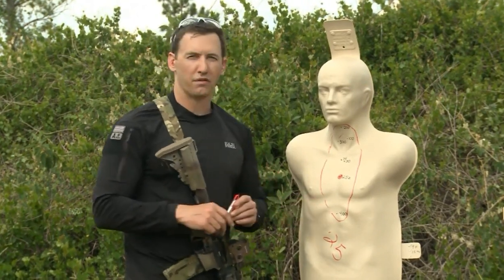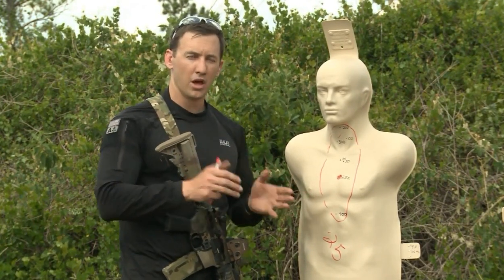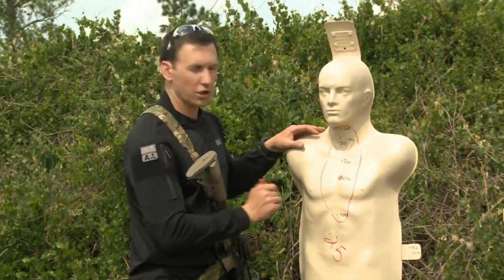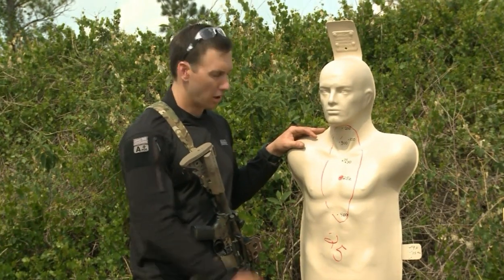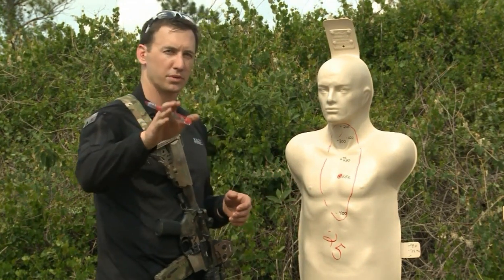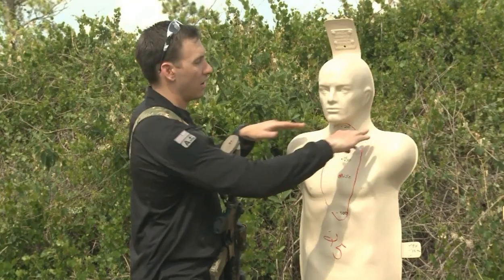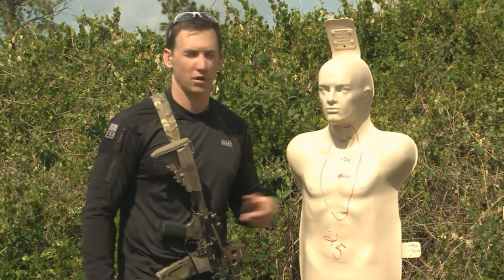The bad thing about the 25-yard zero is when zeroing at 25, it's easy to get a tight group, so human error in fundamentals with that small cone of deviation can be deceiving. If you choose this zero, make sure you can confirm at these ranges. As long as your fundamentals are correct, a 25-yard zero works — it just depends on your application. Keep in mind your combat effective zone is a little high, so inside 200-300 yards, you're hitting the neck area.